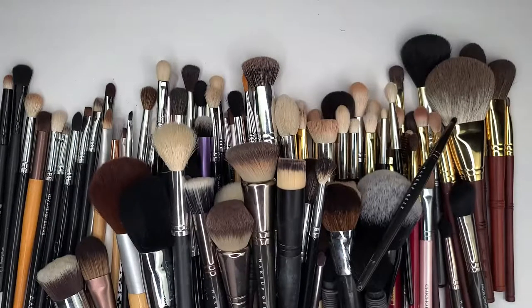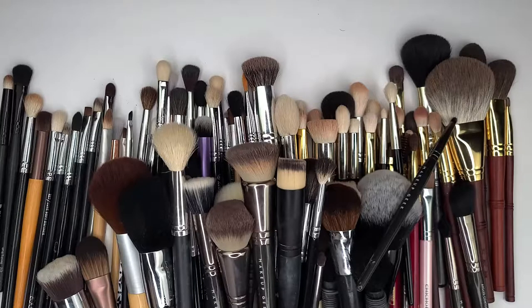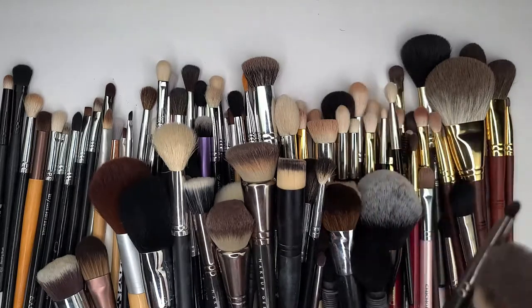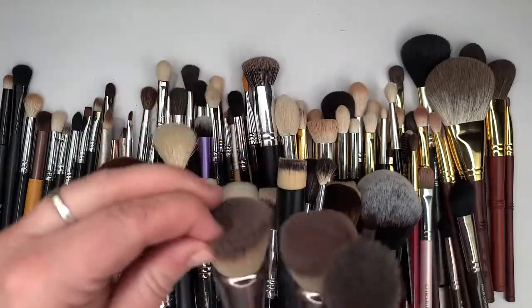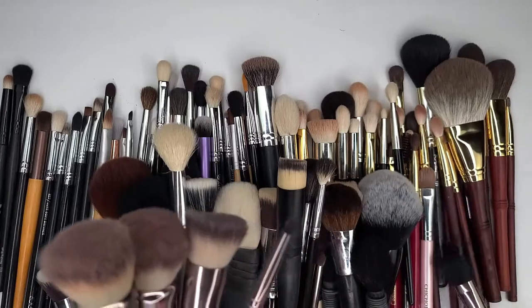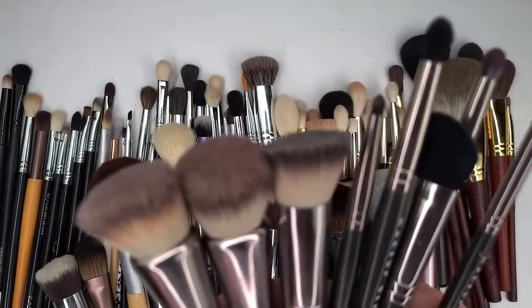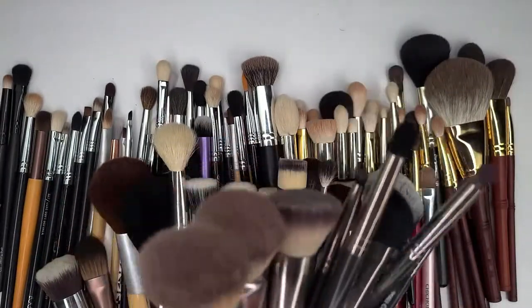I'm not giving away any of my Makeup Geek brushes. They're some of my best performing brushes that I own. Here they are — just kind of showing them to you. These will all stay. I use them quite frequently.